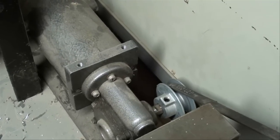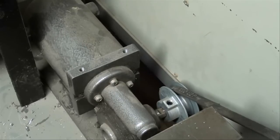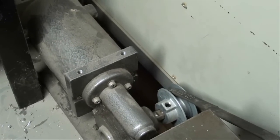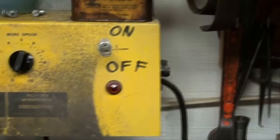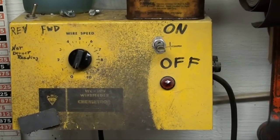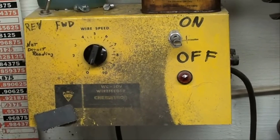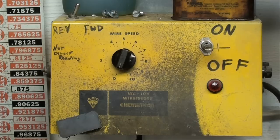Some of the older welders used separate wire feeders that were not integral, as we see them on modern Miller and Lincoln welders. This came off of quite an older machine that was being scrapped. I believe it's a DC motor because there's a rectifier in the box. Up on the wall above and behind the lathe is the control box that came on the welder — it says Chemtron on there. Notice there's still welding spatter on the box.